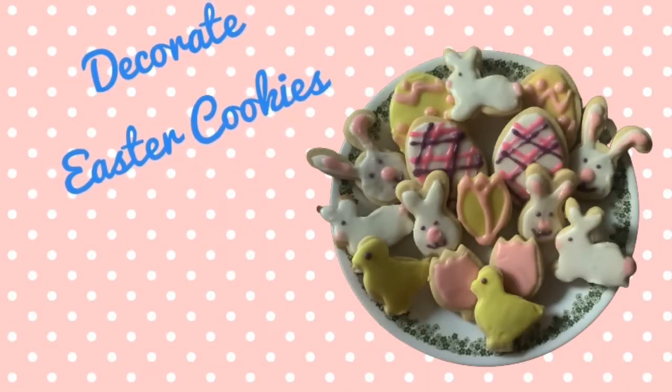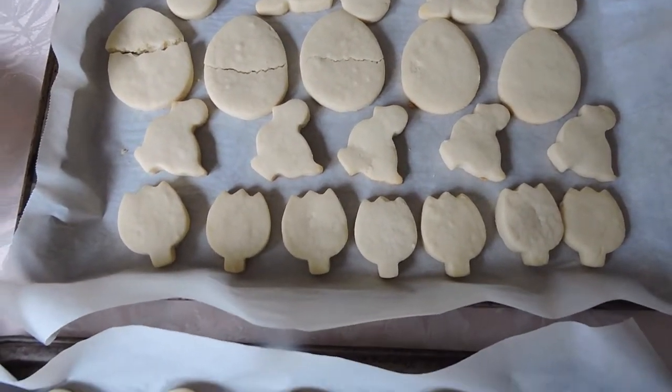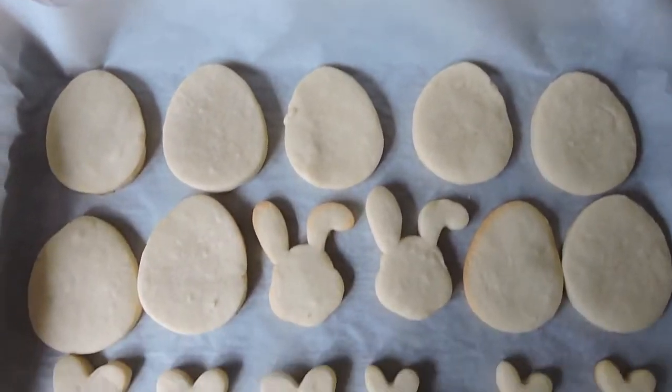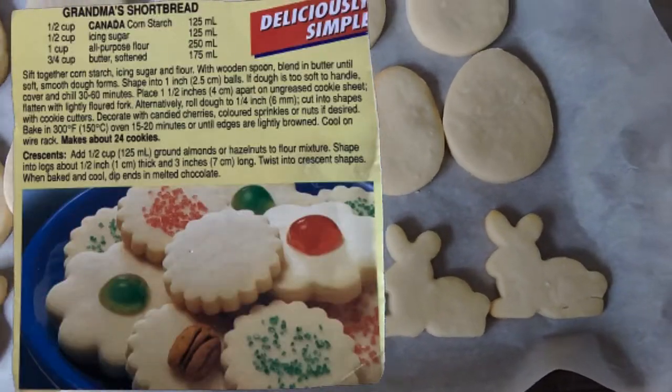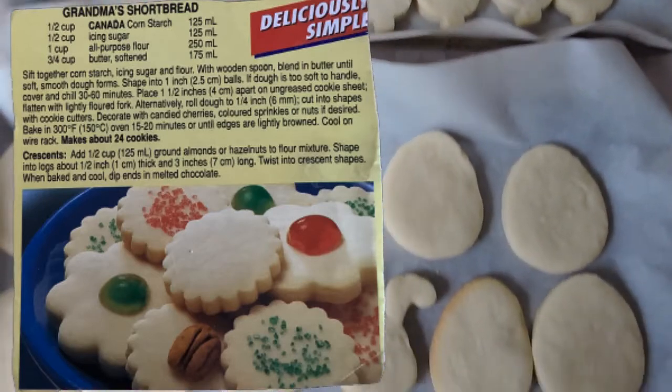Today we're going to decorate Easter cookies. To begin, we have to make cookies. I use a simple sugar cookie, but you can use your favorite cookie cutter recipe. One of my favorites is grandma's shortbread cookie found on the back of the Canada Cornstarch box.